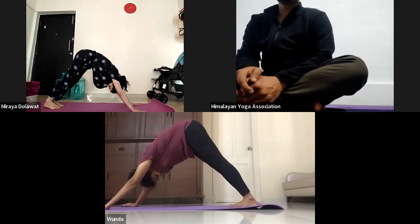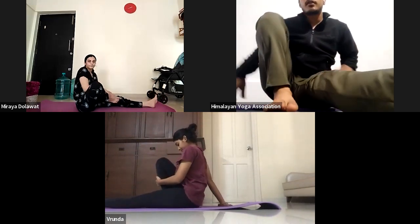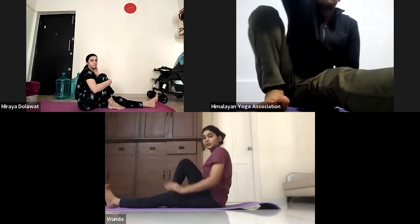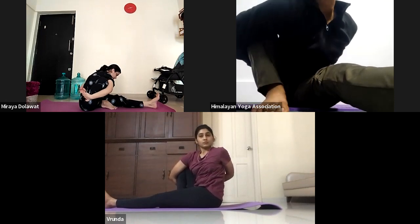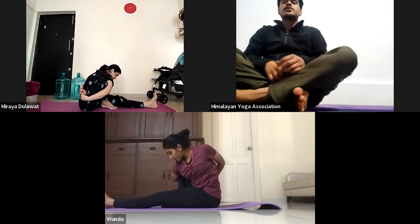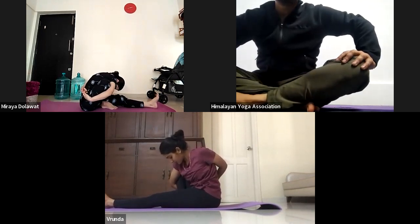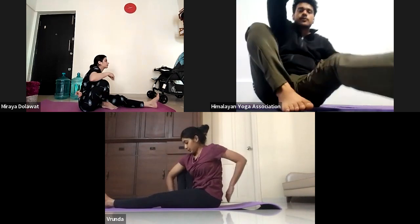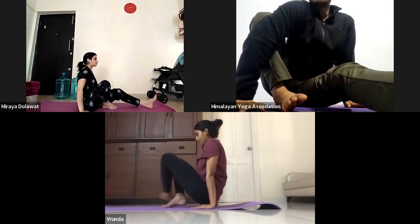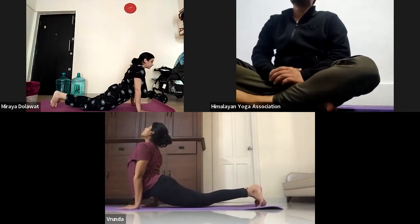Now we'll do Marichyasana A. Bend your both knees and jump into Dandasana. Bend your right leg at the knee. Now grab your right leg with your right hand and grab your left wrist behind your back. Inhale, halfway look up. Ashto exhale, bend fully forward down. Try to touch your chin on your shin or wherever you can reach. Hold: one, two, three, four, and five. Now inhale, lift yourself up. Exhale, place your both palms on the floor. Dasha inhale, lift up. Ekadasha exhale, jump back to Chaturanga. Urdha Mukha. Adho Mukha.